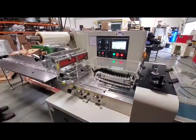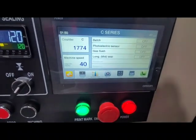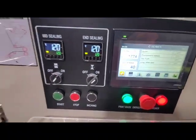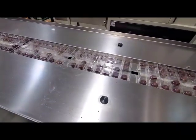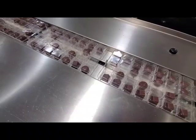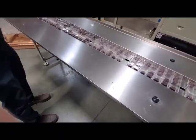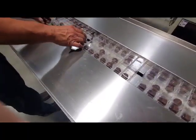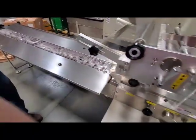This is a C450 horizontal flow wrapper, currently running at 40 packages per minute. This machine is not the right size for this tray — we had to cut the tray of chocolates down to make it fit. That's why the tray looks a little smaller, and we didn't have enough chocolates to fill all the cavities, but this will give you an idea of what the machine is like.